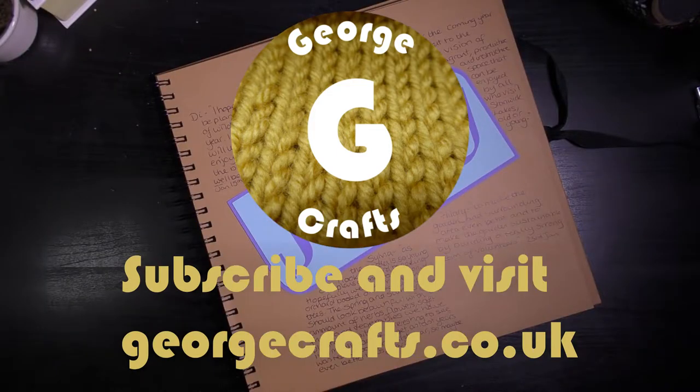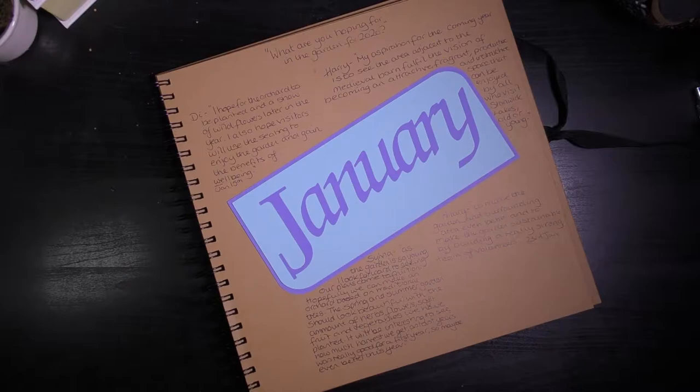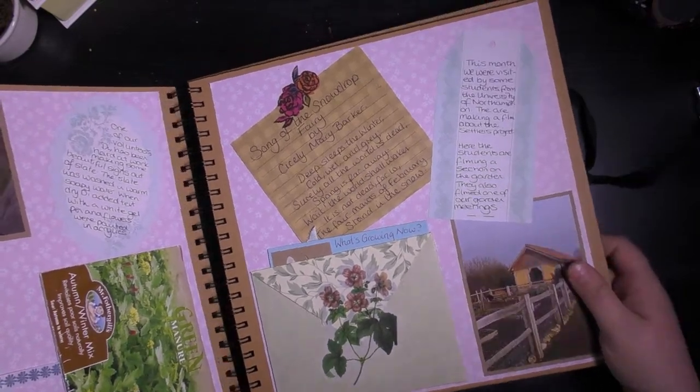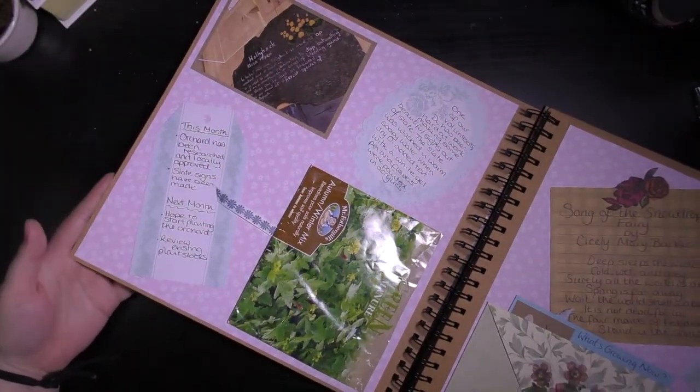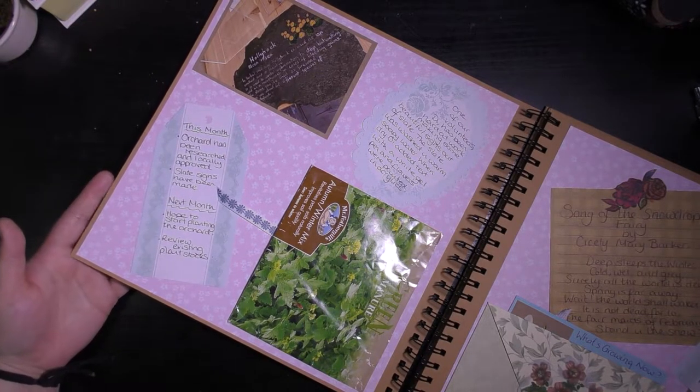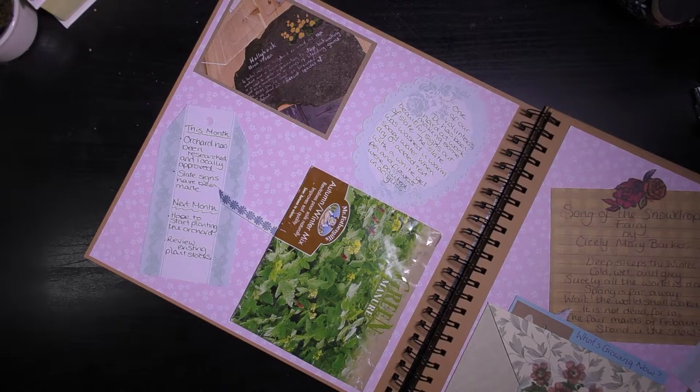Hi everyone, welcome back to my channel. Over the last month or so I have been busy creating some journal pages for Settlers of the Nen Valley, all about what's been happening in our settlers ancestral garden. I wanted to make a video to show you my process, so let's take a look at how I made the finished result.